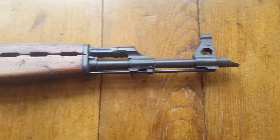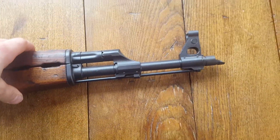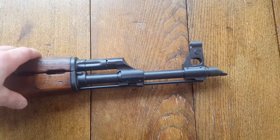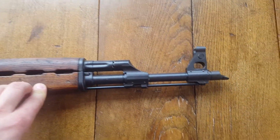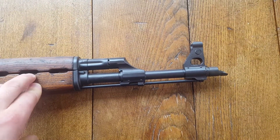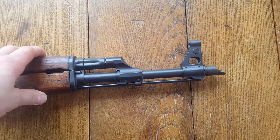Alright everyone, today I have an update for my AK build. I've modified some parts on my kit that came in and I wanted to make a demonstration of how it'll look.